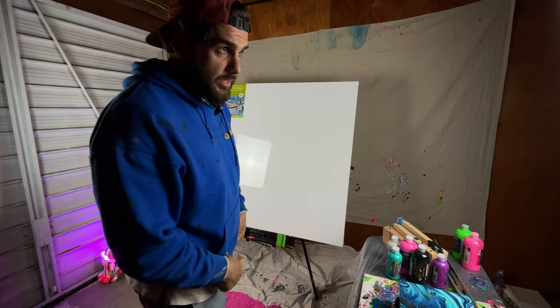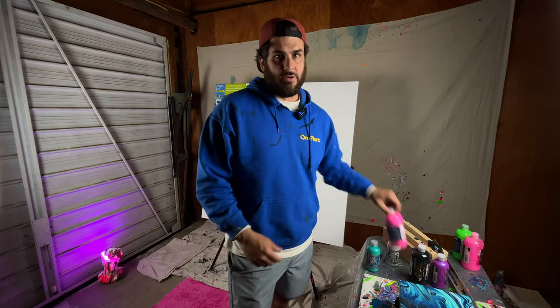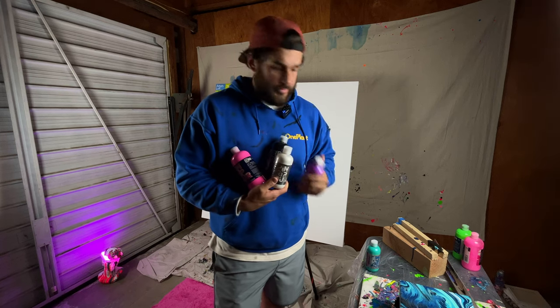I'm in the studio today. I'm gonna make a painting. I'm gonna use this as the background. I'm just gonna paint today and then drip all these other colors down it. I'm gonna do these ones — drip it down the painting.